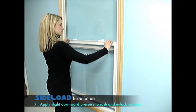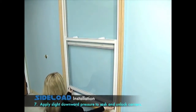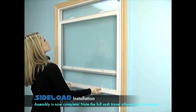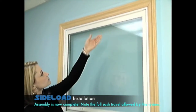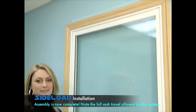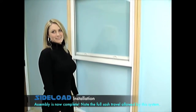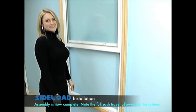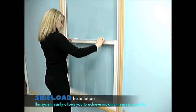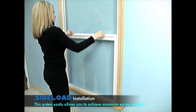Apply slight downward pressure to sash and unlock carriers. Assembly is now complete. Note the full sash travel allowed by this system. This system easily allows you to achieve the maximum egress possible.